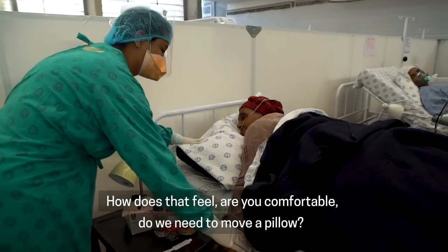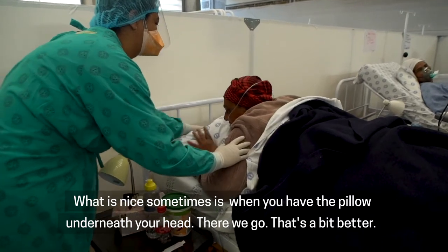How does that feel? Are you comfortable? Do we need to move the pillow? What's nice sometimes is when you hug the pillow underneath your head.